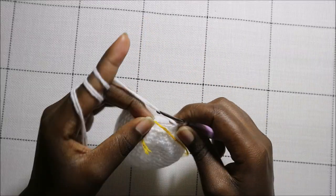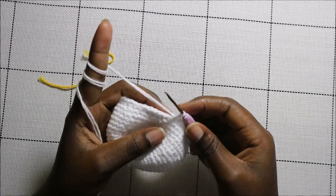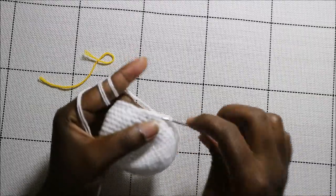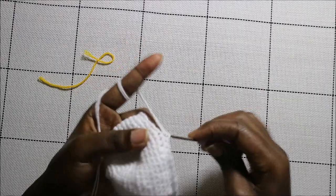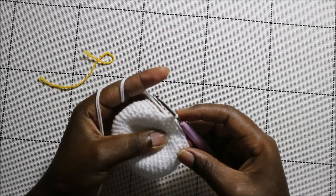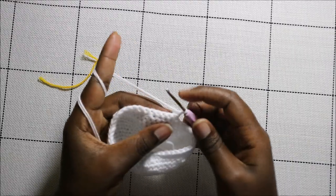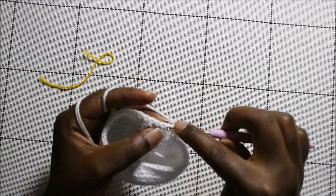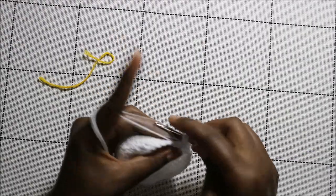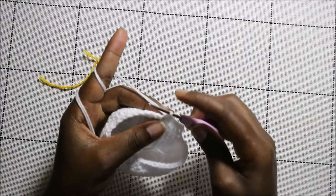Now we begin making the tentacles — the legs. In total we're going to make eight legs. First, do five single crochets: one, two, three, four, and five. Then chain one and turn. After you turn, do five single crochets: one, two, three, four, five — that's the second row.